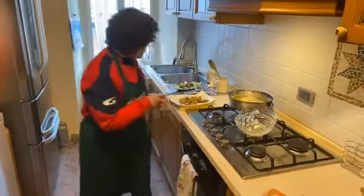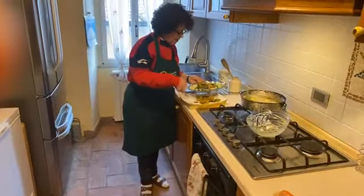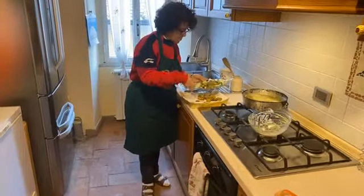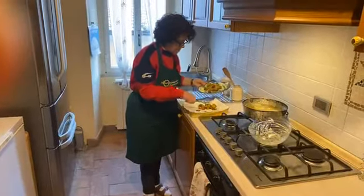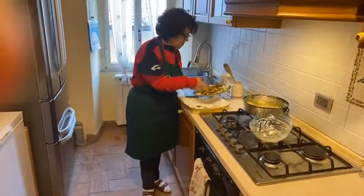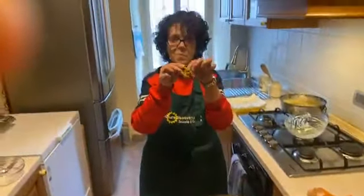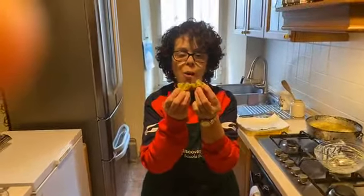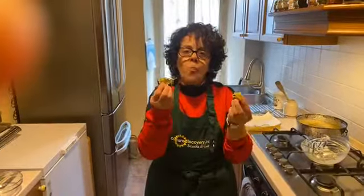Now you can prepare one plate and put the zucchini on top. It's fantastic, it's very warm! Bye bye — see you next Tuesday.